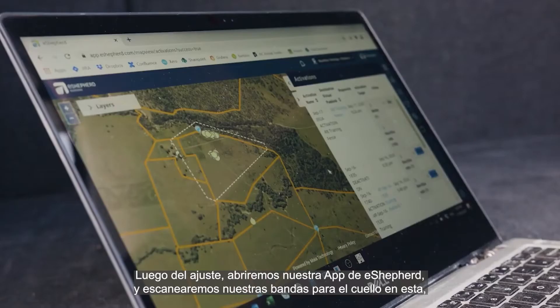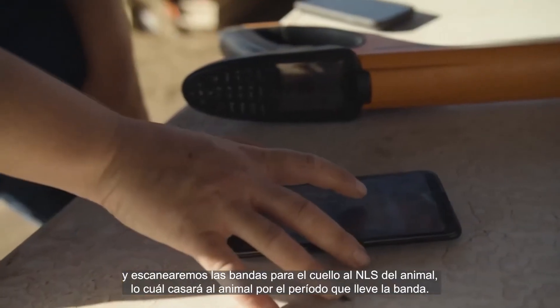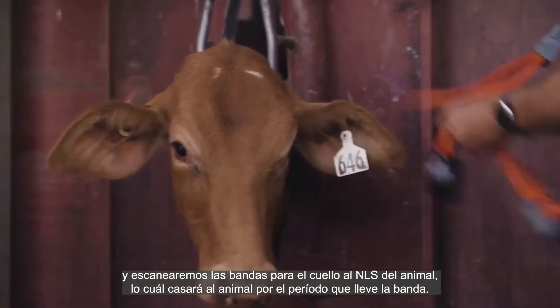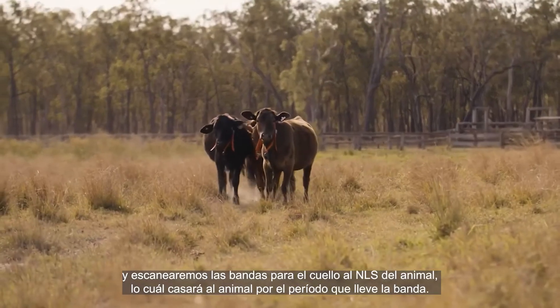Post fitment, we're going to open up our eShepherd app and scan our neckband to the eShepherd app. Then we're going to scan our neckband to the NIS of the animal, which will marry it to the animal for the period of time the neckband is on the animal.